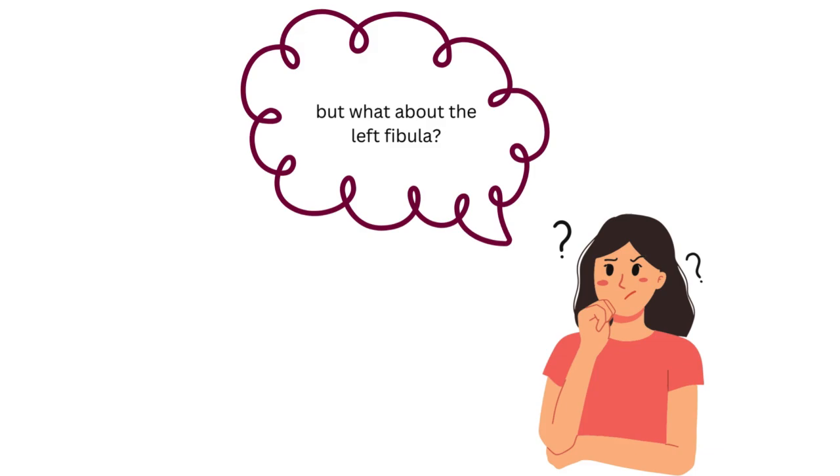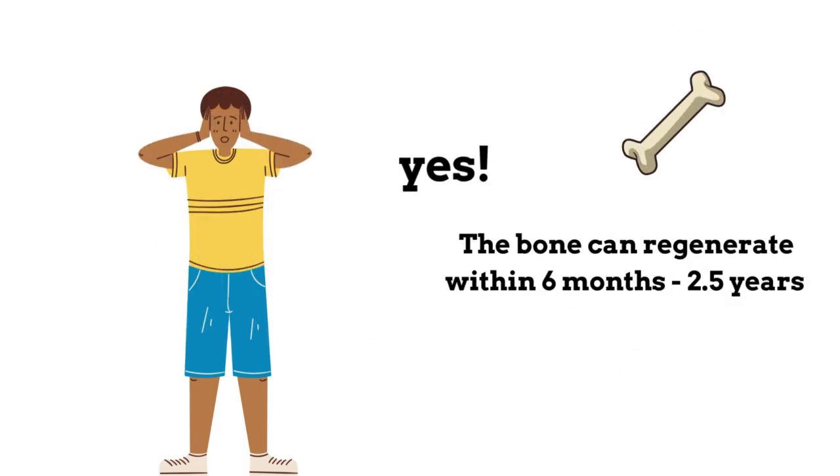You might be thinking: we fixed the femoral defect in the right leg, but what about the left leg? Can we really take a segment of bone from the left fibula without compromising the patient's ability to walk on that leg? The answer is yes — fibula flaps can be harvested without compromising the fibula or the major nerves around it, and the bone can regenerate within six months to two and a half years.